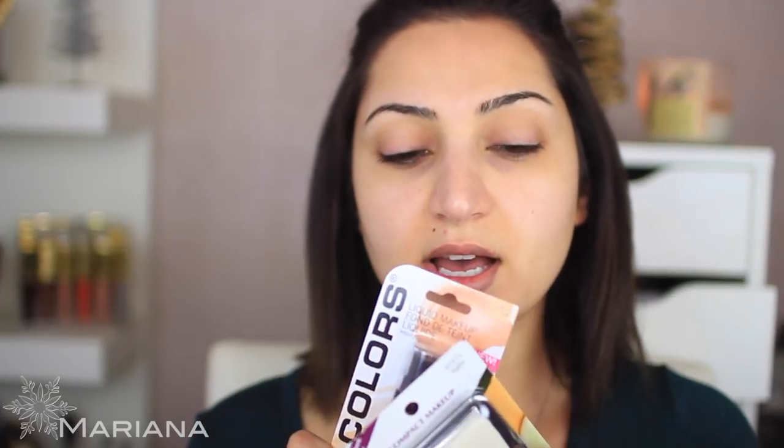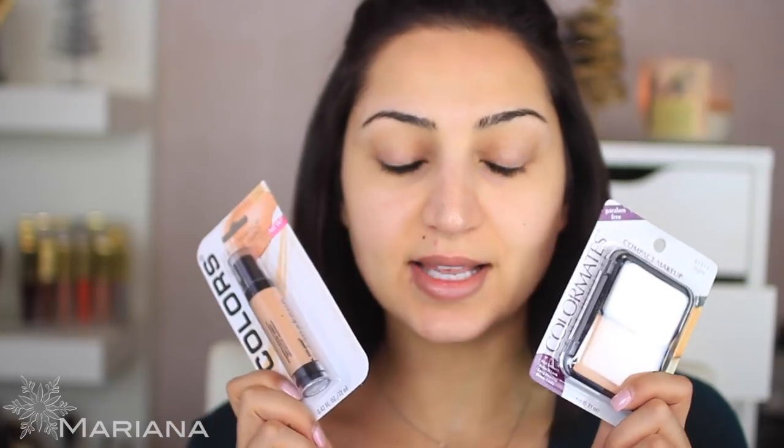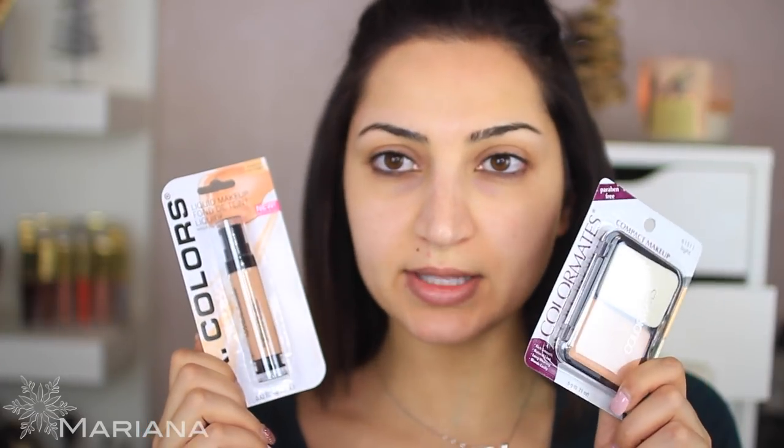If you want to watch me try to create a makeup look using only dollar store or 99 cent makeup, then keep on watching. The first thing I'm going to do is apply a foundation. I got two of them — I think I used this one in my last dollar store look. I got two because I wasn't sure which shade would work better for me, and I couldn't find a concealer, so whichever is lightest I'll use as my concealer. This one is from LA Colors and this one is from Color Mates.